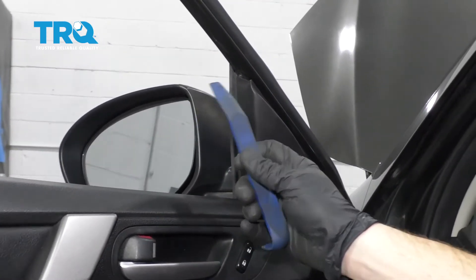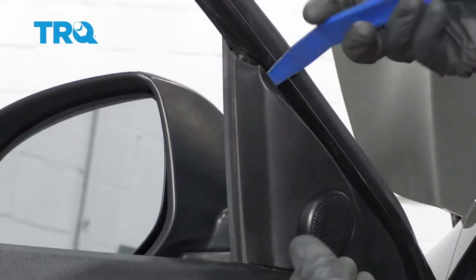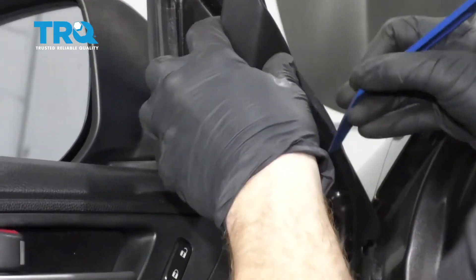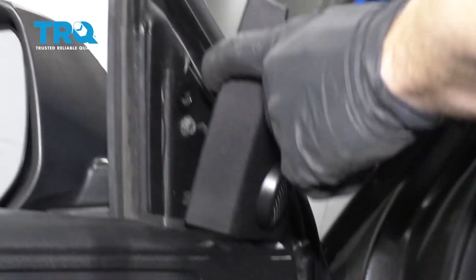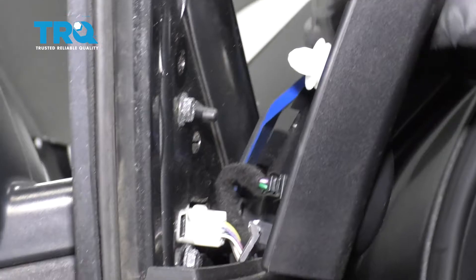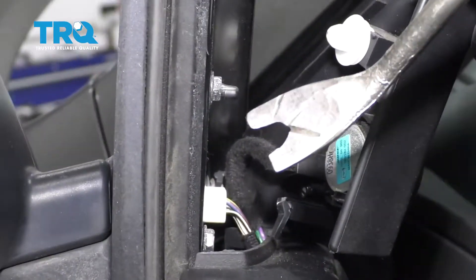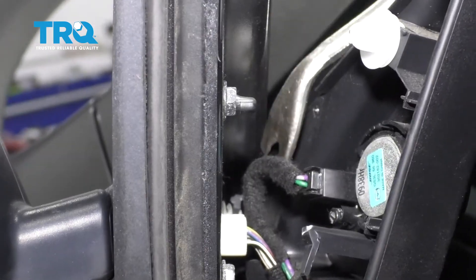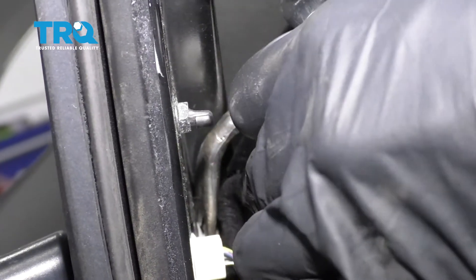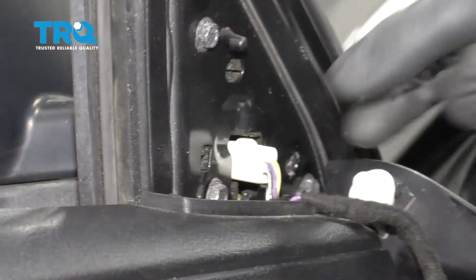I'm going to continue on with a nice plastic trim tool. I'm going to come in between this upper area here and try to pop this free. Down inside here, there's going to be one more latching point or push pin. We want to essentially get underneath that and pop it away. It's going to be a little bit easier with a fork tool that looks like this with an angle. I'm going to come right underneath here and just try to pop it out — push down on this center tab and then try to draw this away from the mirror.